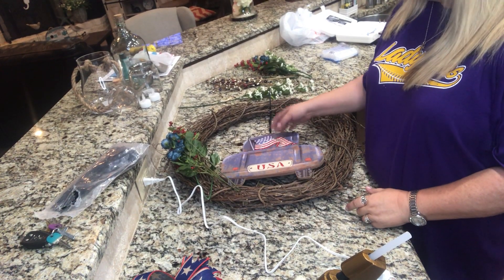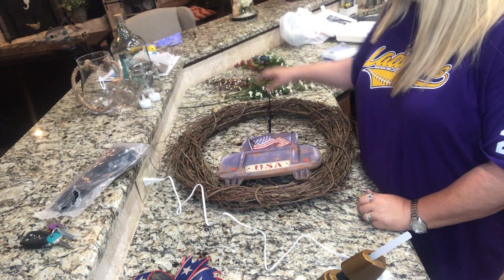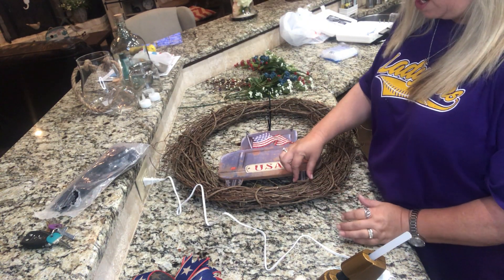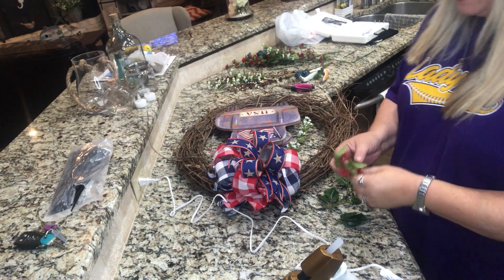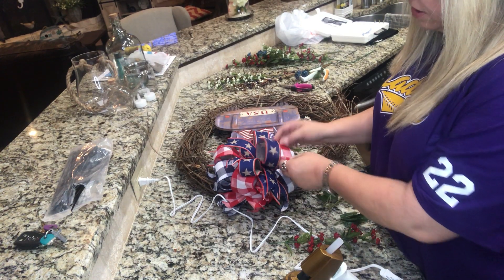Okay, so now I've got it off of the Bowdabra. I've got it zip-tied but not tight yet because I'm going to hot glue the bottom on here so it doesn't sway in the wind. Okay guys, I have got this bow zip-tied on the wreath now.